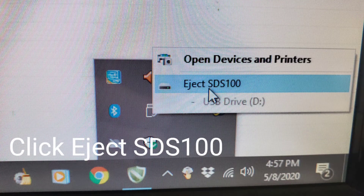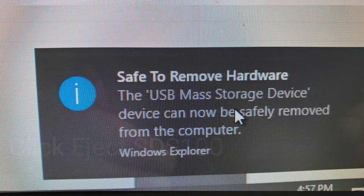Before you remove the cable from the scanner, be sure to eject or unmount it. Click the Unmount icon and click Unmount SDS-100 and you're done. You can now safely unplug the scanner. At this point, your radio will reboot and you will have the latest firmware and database installed. It's just that easy.